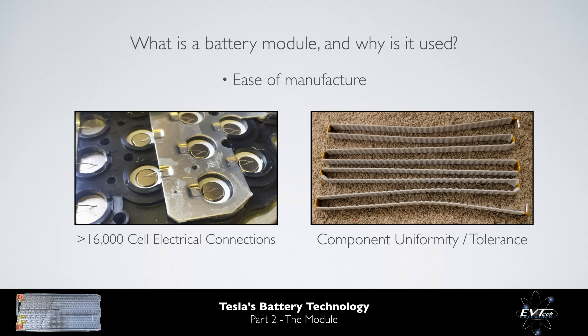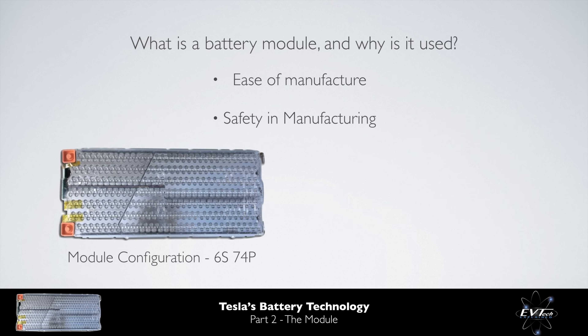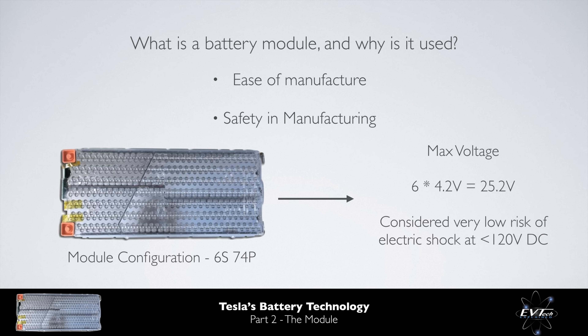Further, the ability to downsize components, such as the cooling pipes within the thermal management system, allows for the relaxation of component uniformity and tolerance targets, thereby reducing cost and complexity. Another key reason for the use of modules is safety in manufacturing. The module from an 85 kWh Tesla pack has a configuration of 6S74P, which yields a maximum voltage of approximately 25 volts. According to IEC 60038, anything below 120 volts DC is considered to be very low risk of causing an electric shock through dry human skin.